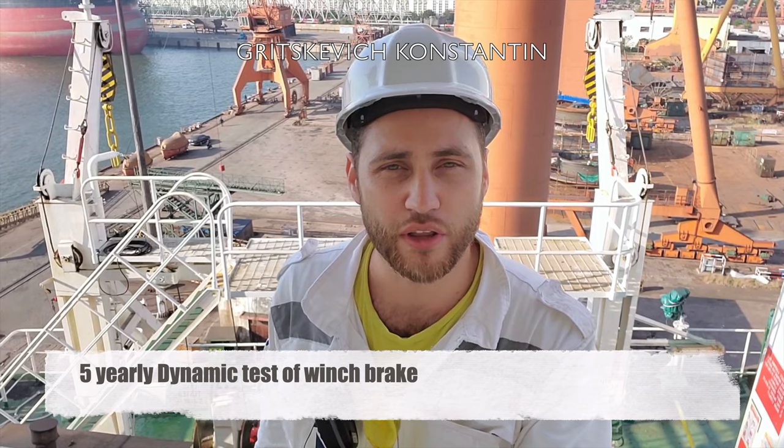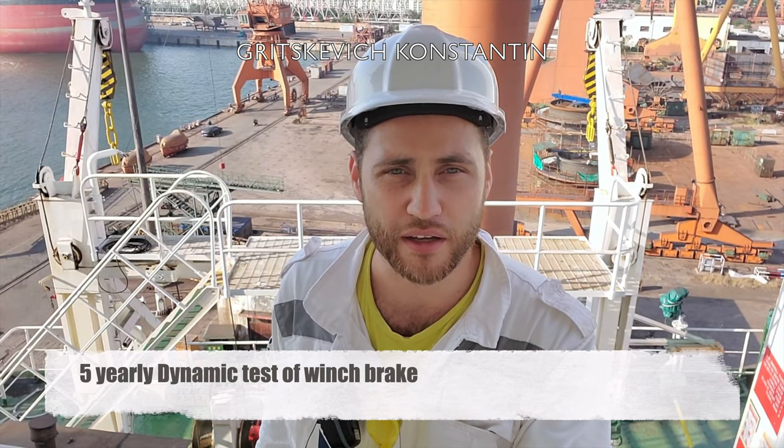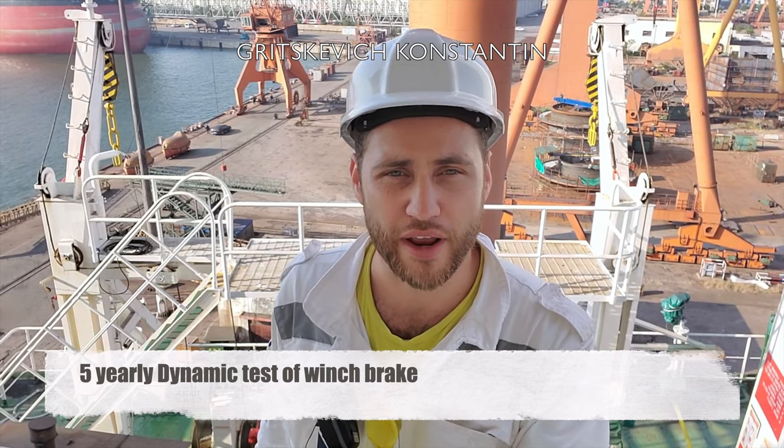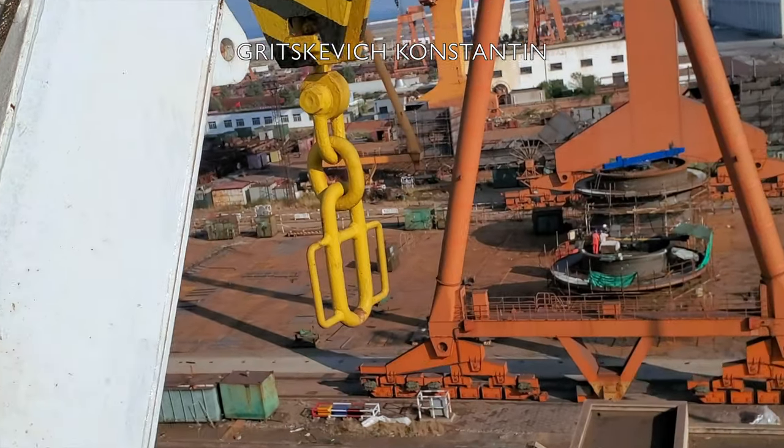I will now show you the lifeboat Davit test — both static and dynamic — using a shore crane. SOLAS requires a dynamic test with higher loads every five years. This load is 10% higher than the weight of the boat with all its complement and equipment. You can see the suspension block with link.